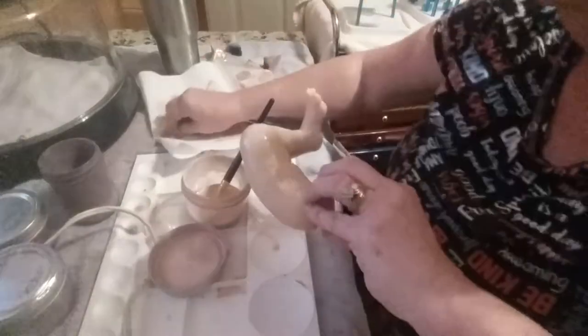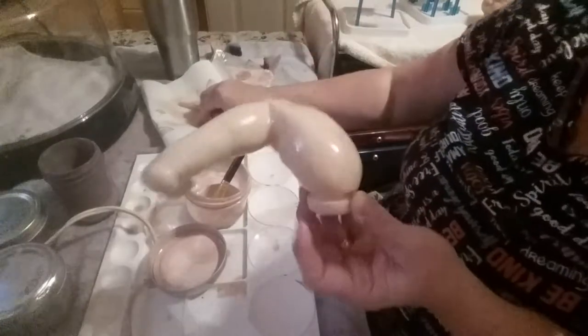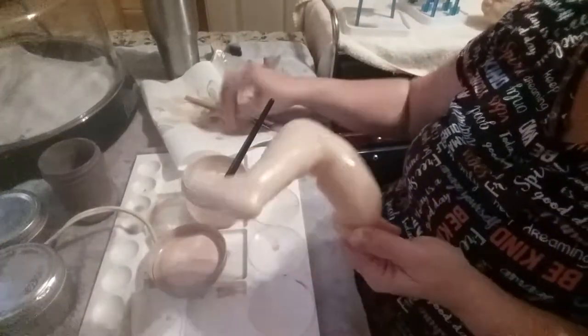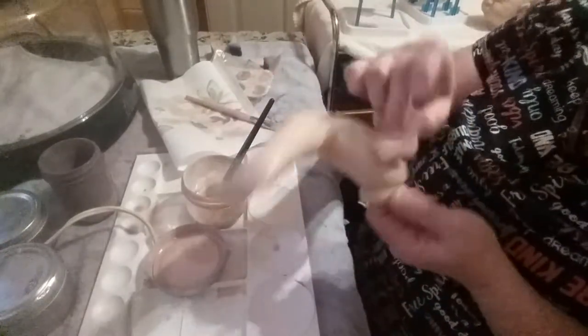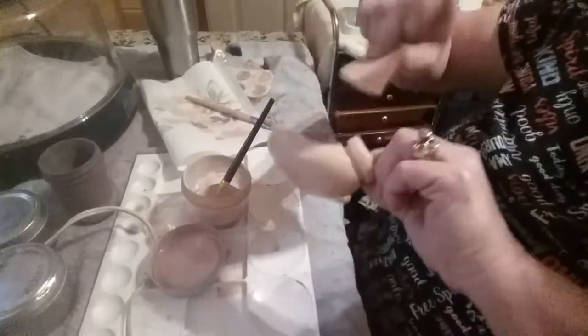I've been doing this for eight years now and I've had no problems without gloves. But that's your own preference - you'll find your own way in this. Like I said, I'm not saying everybody's wrong or I'm right, this is just my way. So we just dab some of it off - you want paint on there but you don't want it so thick that it puddles up in spots, because that's not going to look good at all. I just put it on there kind of like a wash.